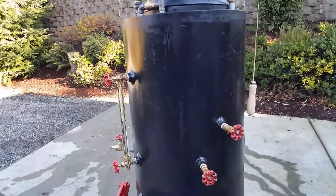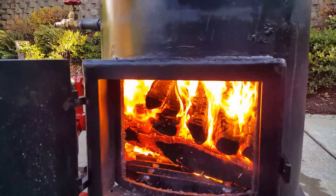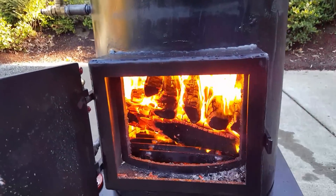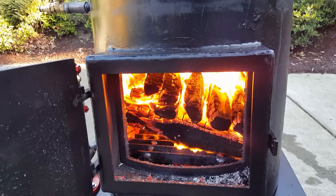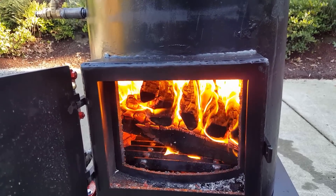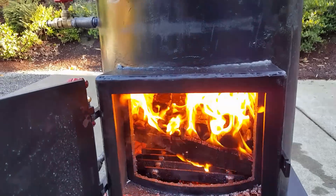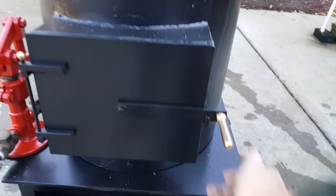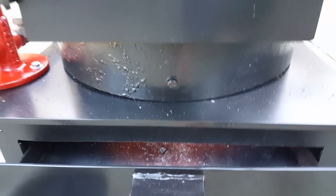Ash coming in. Now the air is going through a big firebox — they keep it cracked open once in a while when they put new wood in. Ash pan right here, and draft door.